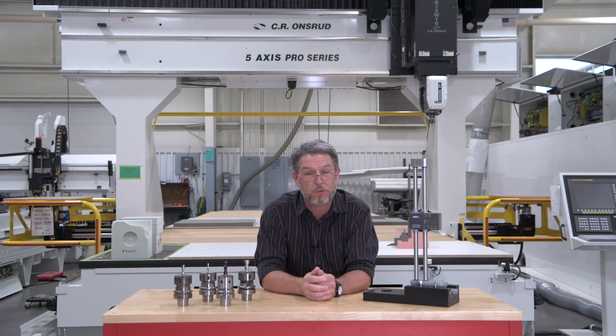As always, we welcome your questions, comments, and feedback. Be safe, stay healthy. I'm Chuck Schiave. Thanks for tuning in.